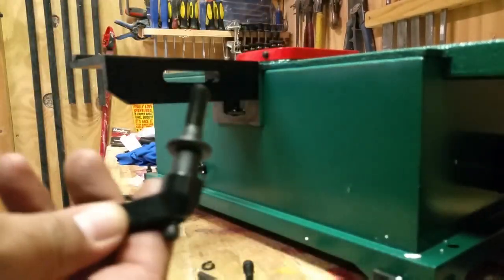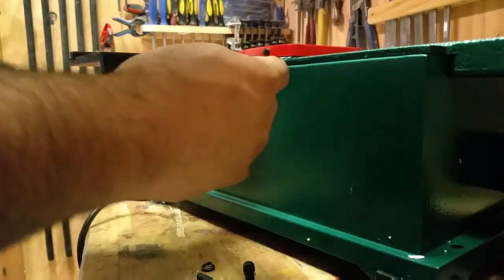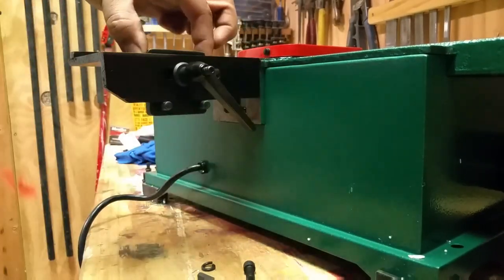Once you have the fence support mounted, the next step is a lock and plate assembly that gets held in place by a sliding handle. It's very important that you put the included washer on it — if not, it won't lock down.